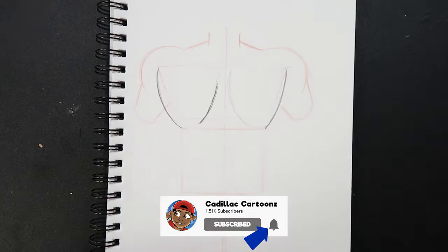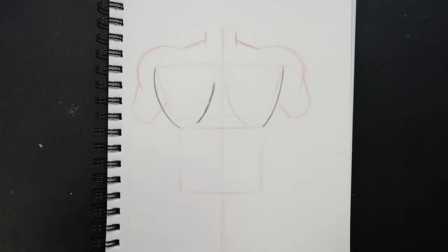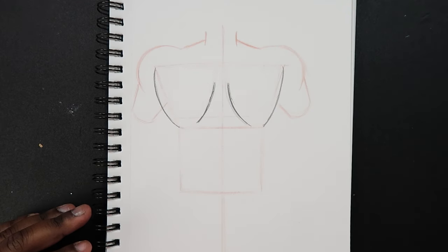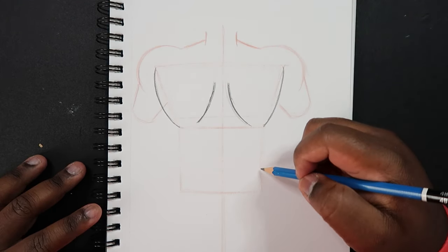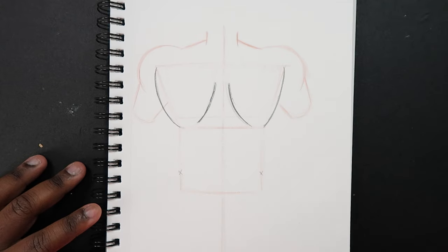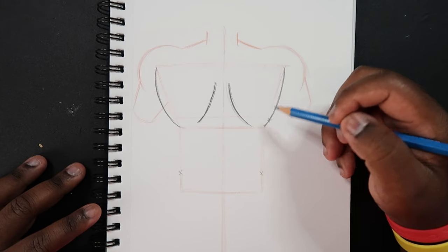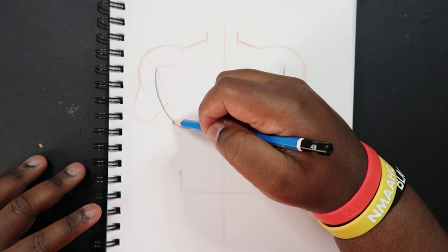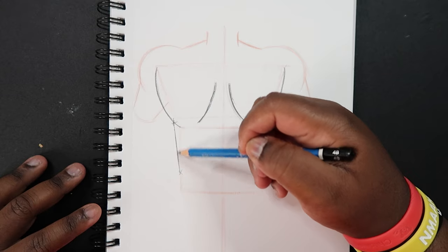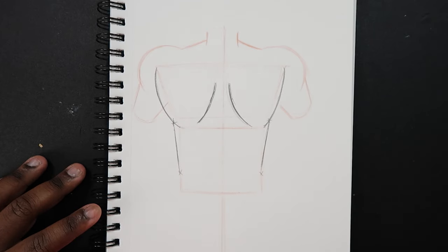Let me erase those lines since we don't need them anymore — do the same thing down here and up here. Now coming back down here, let's make a little X about three-quarters of the way to the bottom of this square, doing that on both sides. And making an X on this U shape just a little bit off from where we stopped. I'm going to make straight lines connecting the two X's together.